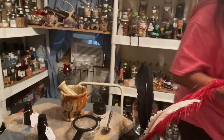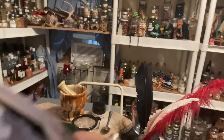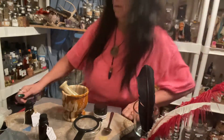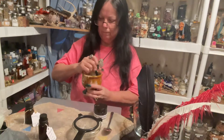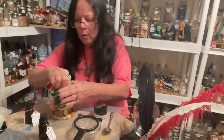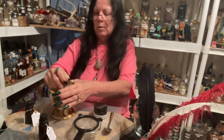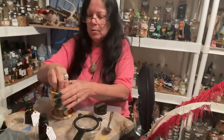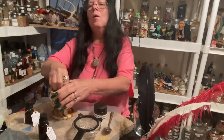I knocked my bottle over — lids are all on so it's fine. If you're going to be doing a working and writing out a sigil, writing on bay leaves, or writing on whatever will be a talisman, remember it's going to stain red. This is red ink — dragon's blood red ink. So if you're going to do one for sex and romance, then you make the ink specifically for sex and romance.